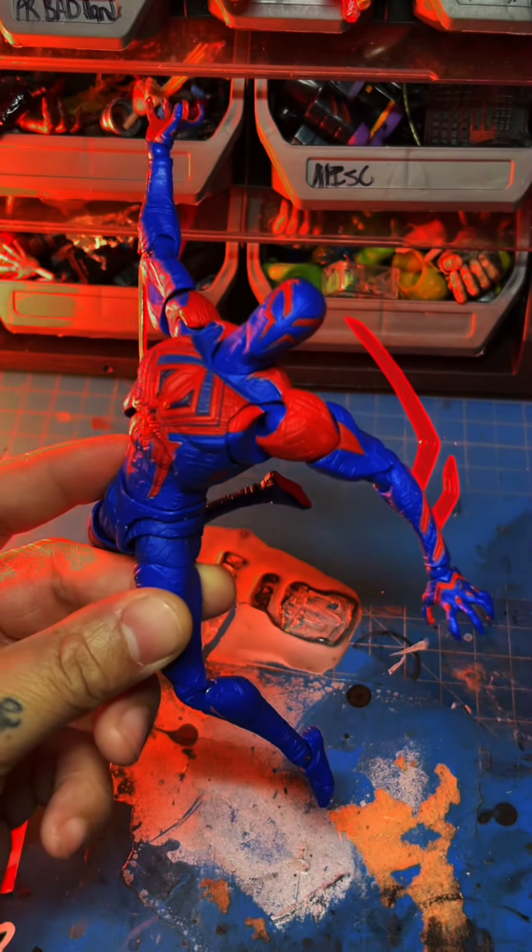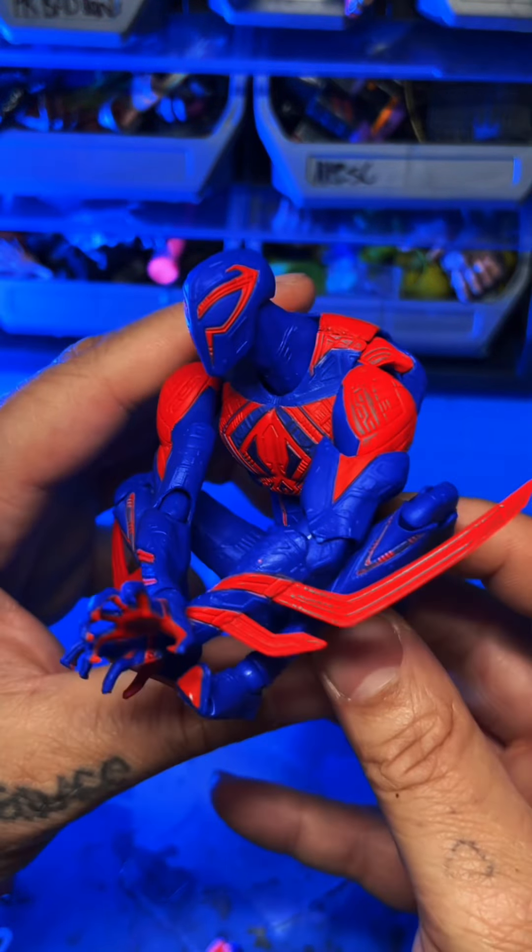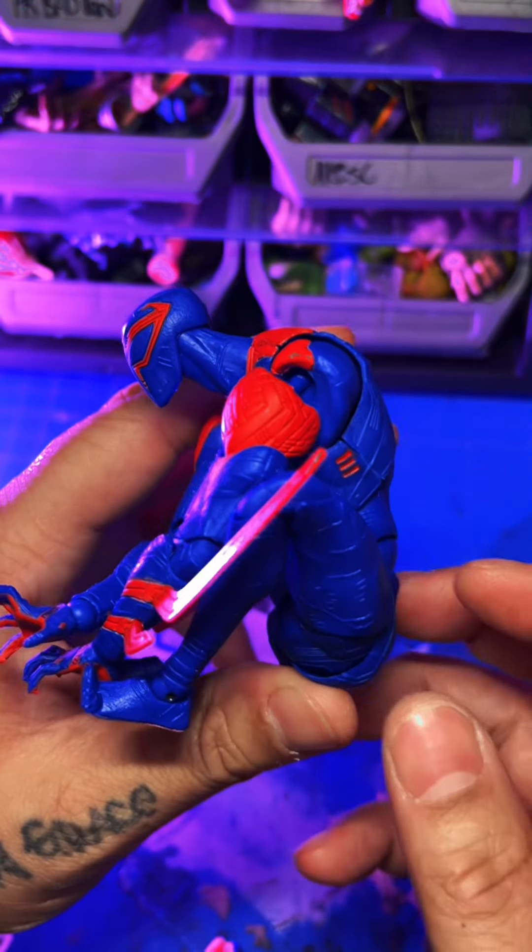I had a problem with the thighs initially, but as I worked them little by little they started working. As you can see the figure poses really well — it even gets into a crouching pose. Check the link in my bio for tools and figures, and follow me for more unboxings, reviews, and tutorials.